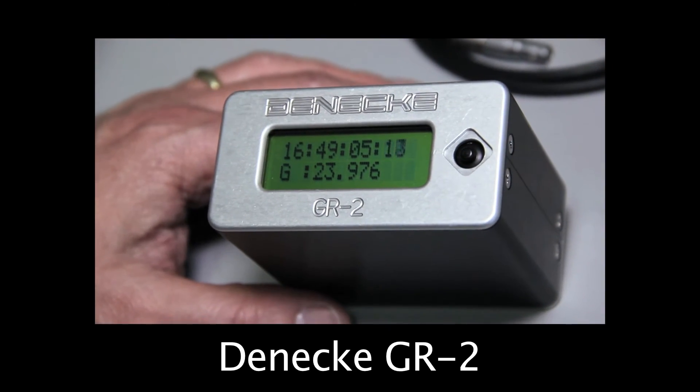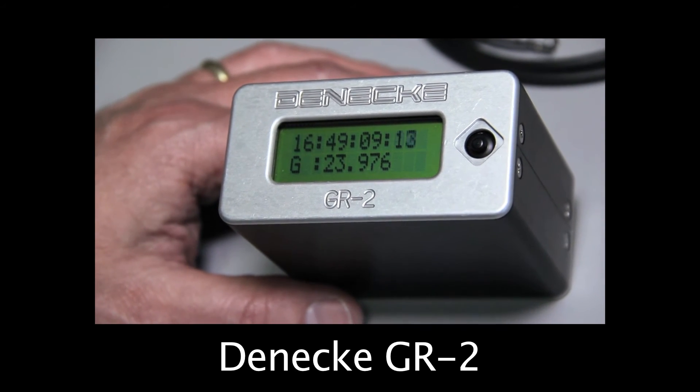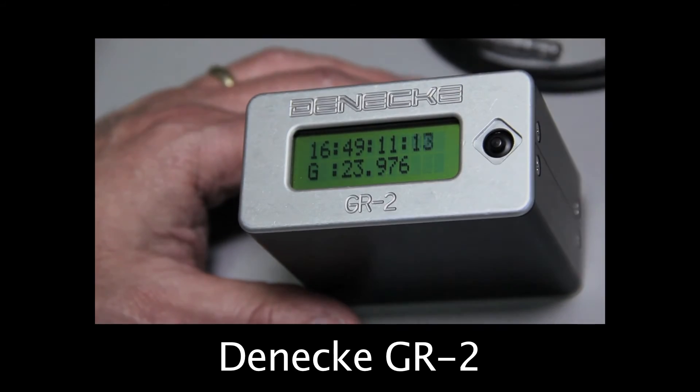The GR2 generates timecode, it can jam from an external source, it can read timecode and display it — all the standard stuff. To find out more about the GR2 or any of our Dennecke products, feel free to contact any of our dealers or go to Dennecke.com.